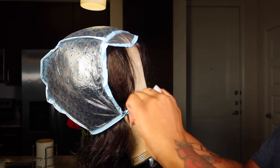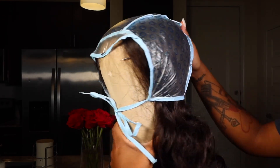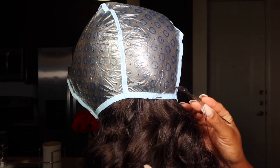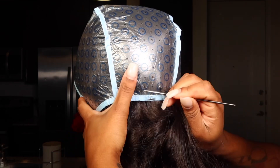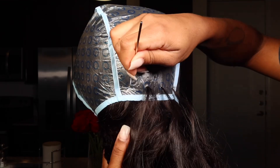Now once we do that, we are just going to start our crocheting using our hook, and I will be skipping over each line. Just as a friendly reminder, the more holes that you poke in this cap, the more highlights you will get. It's honestly your preference on how far apart you want each hole to be.